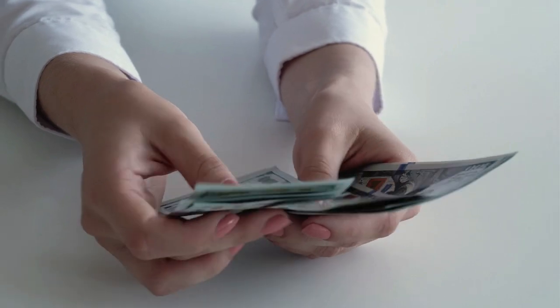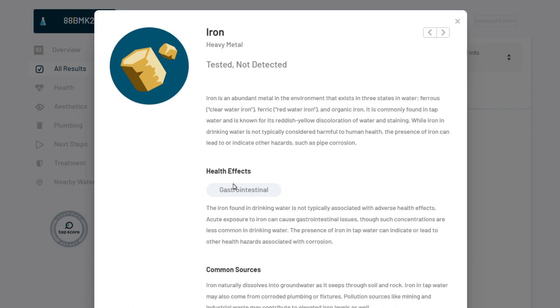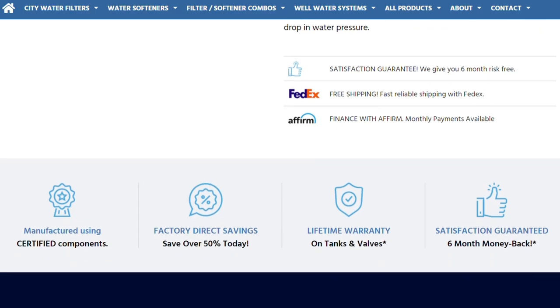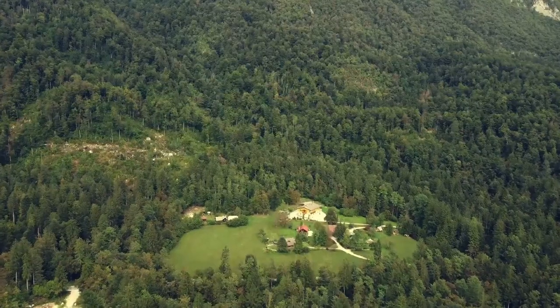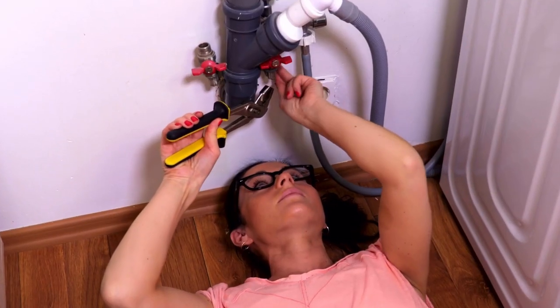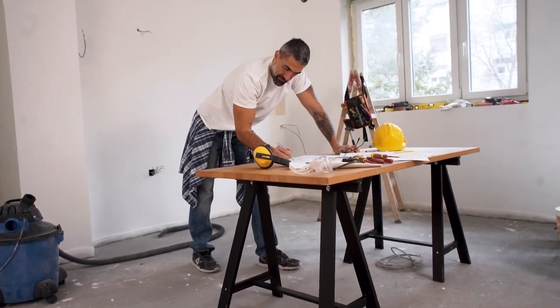So is the system really worth the hefty cost, and who would I recommend it to? If you have the budget for a premium well water filtration system, you won't find many better options out there. With its reliable performance, efficient iron, manganese, and sulfur removal, and the convenience of a lifetime warranty, this system is a top-notch choice for well owners — especially for folks who are more DIY-inclined, as you could save on the cost of hiring a plumber to install it.